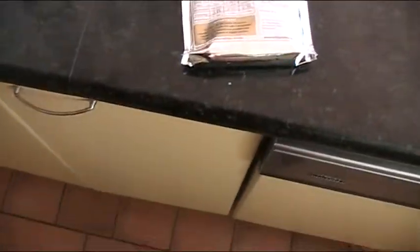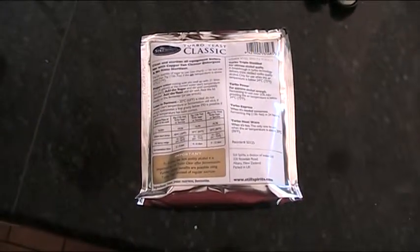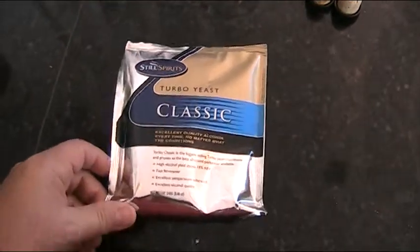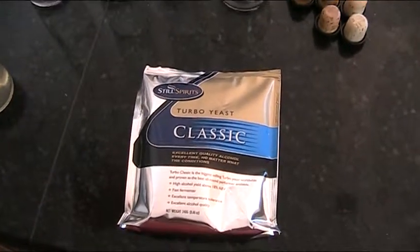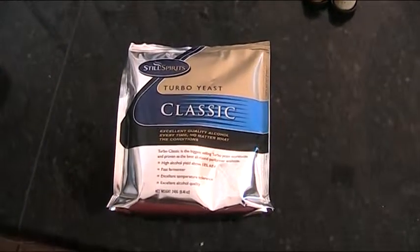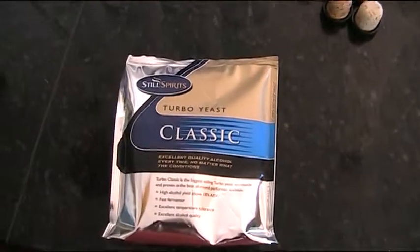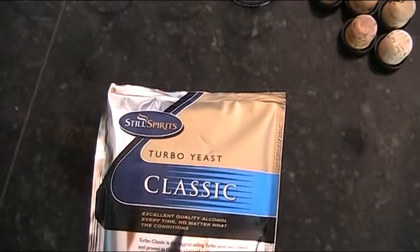Anyway, the real reason we're doing this clip today is I want to confess to a mistake. In the fermenting video I talked about the yeast and the fact that we needed to run that at about 26 degrees and definitely not more than 30. Well, over the years I appear to have changed brands in yeast, so what I was originally taught is no longer true.